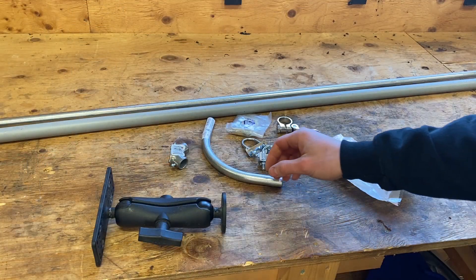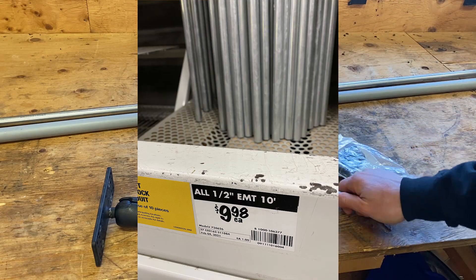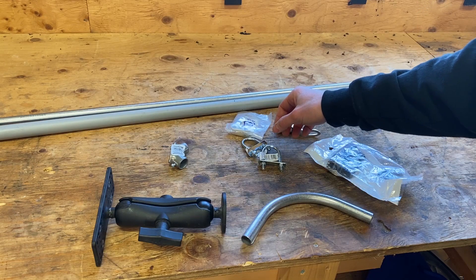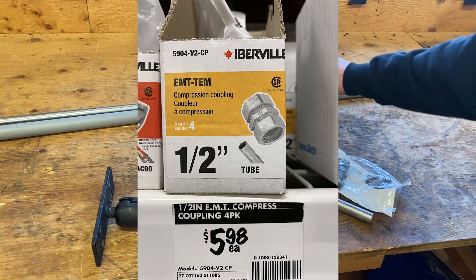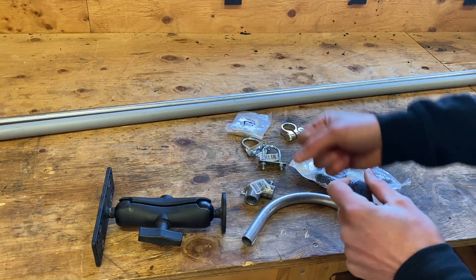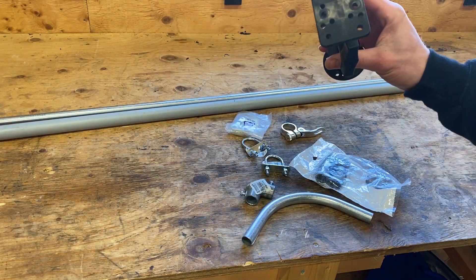We're just going to go through the components we're going to use today. This here is electrical metal tubing you can get at your Home Depot — this is in half inch. This is three-quarter inch PVC schedule 40, right side by side, and these couplings are for the electrical metal tubing in the half inch version. These are bicycle quick clamps I'm probably going to use to move the pole up and down, and these all attach to my RAM mount which I have here.